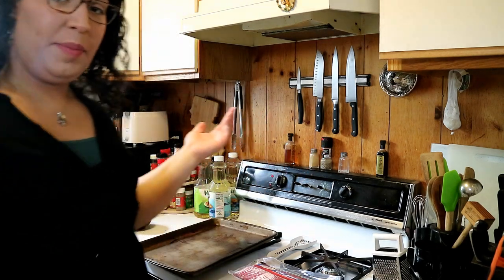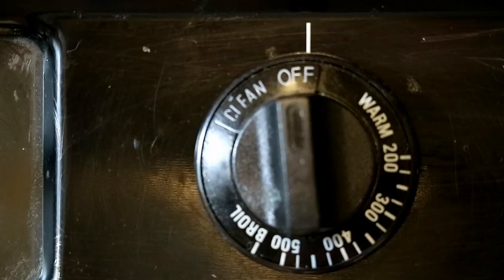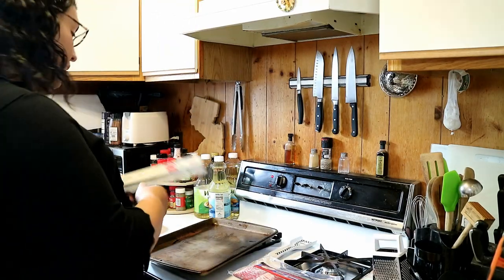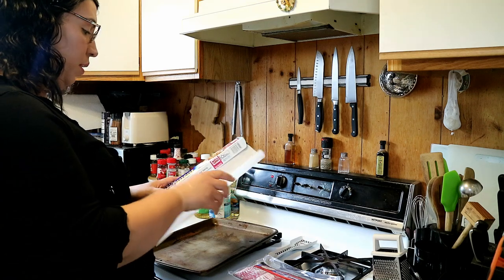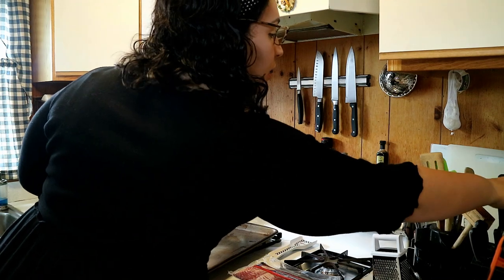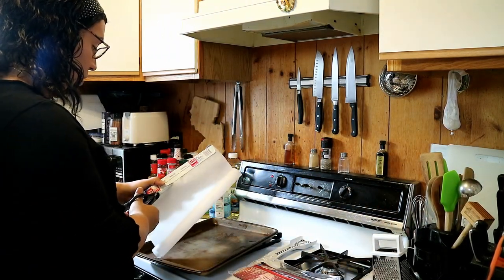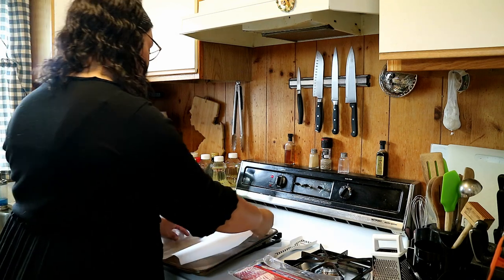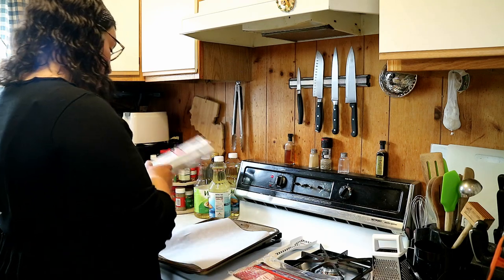The way I like to do my bacon is actually in the oven — it's a lot easier to clean up. First thing I do is set the oven to 375 and let that preheat. While I'm doing that, I get the bacon all set up. I just use some parchment paper on a baking sheet, that way when you go to lift your bacon it's not going to stick.